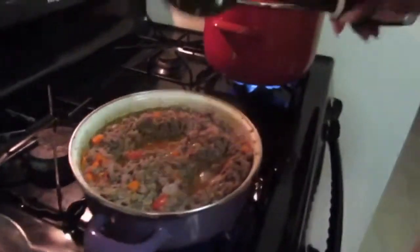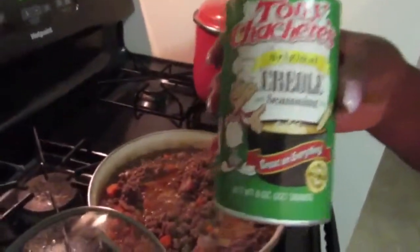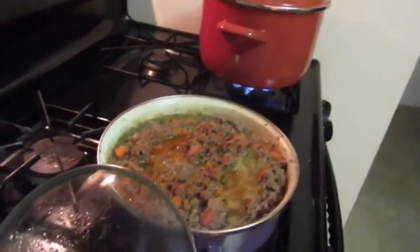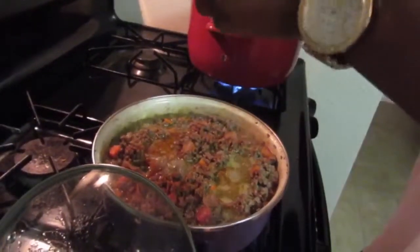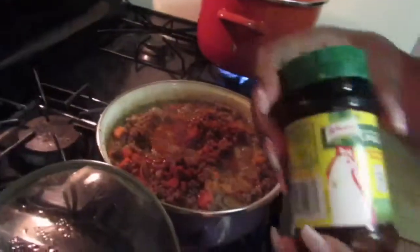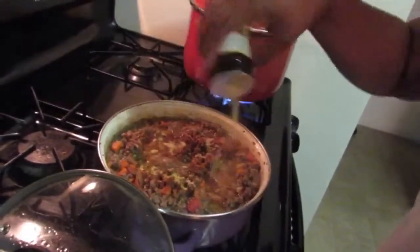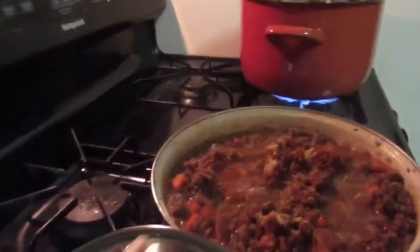Now I'm giving it a little taste. Now I'm going to add the Creole seasoning, like a teaspoon, and cayenne pepper with a little cake. And add a little bit more seasoning, and just mix it all together.